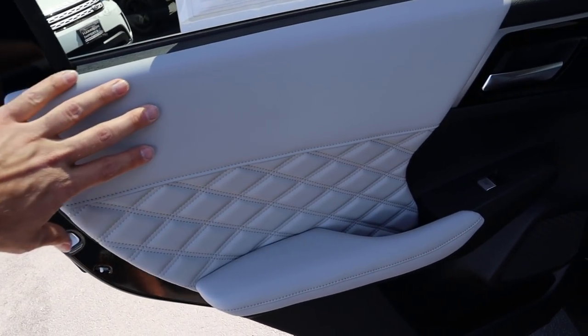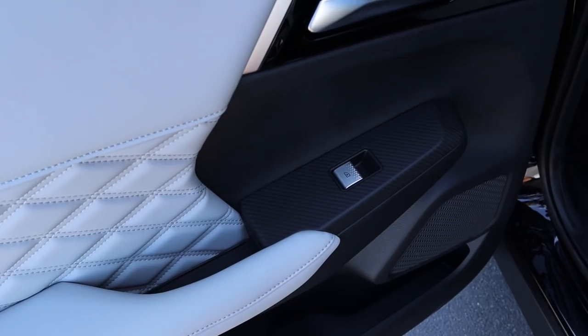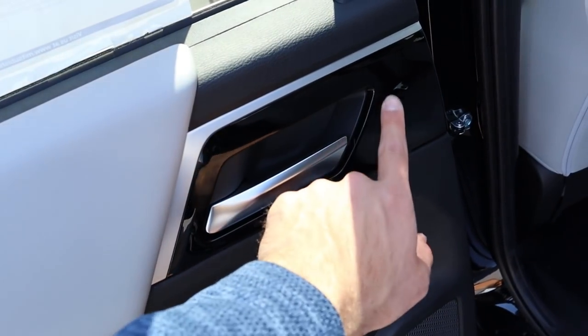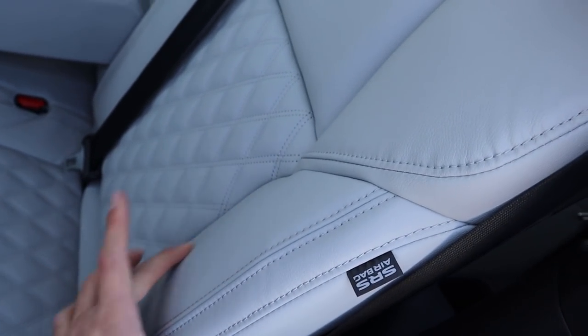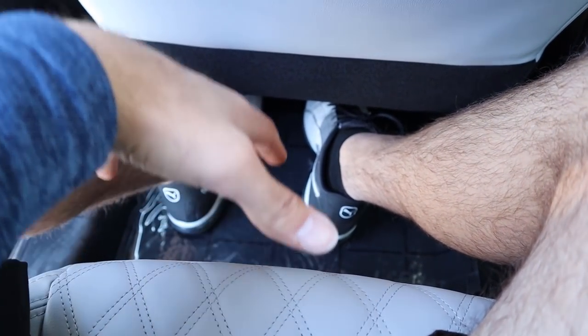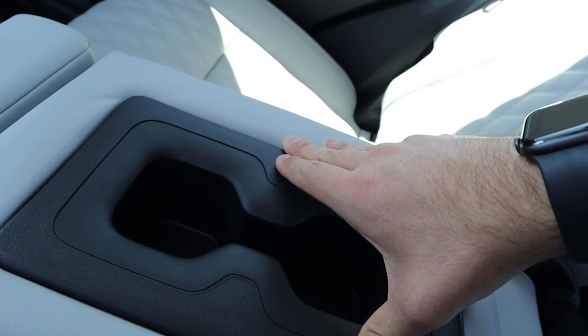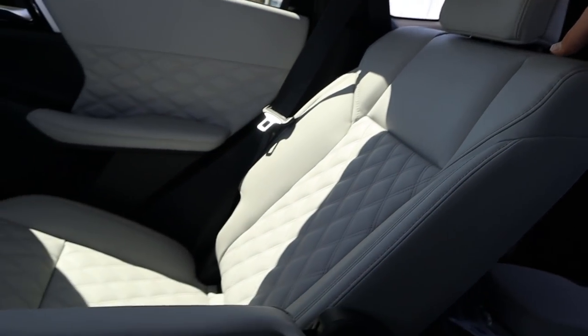Here's the rear door panel: beautiful leather at the top, quilted design with stitching below, more leather where you rest your arm, carbon fiber trim, and piano black trim above. The seats have nice leather bolsters and a quilted center. Entry height is really good. Second-row legroom is solid, and the seat slides forward and backward. There are cup holders, heated seats, climate controls, and even recline mode for the second row.